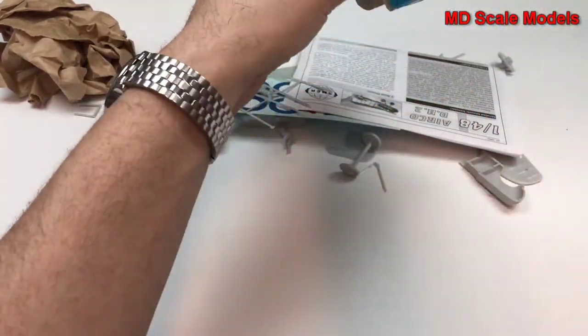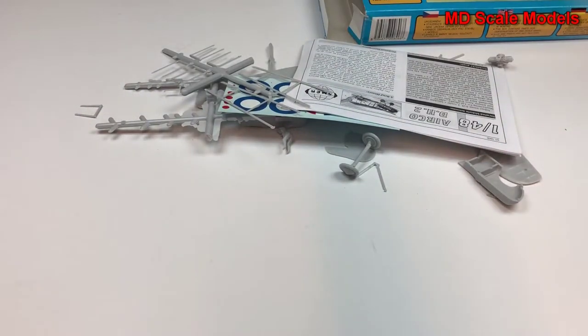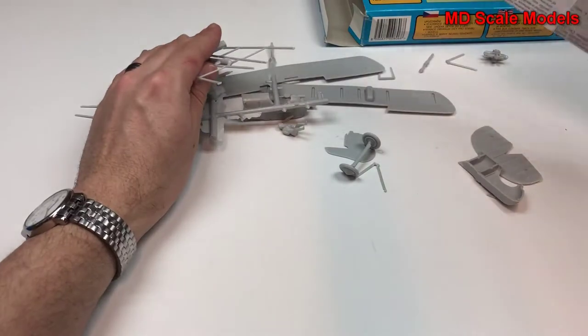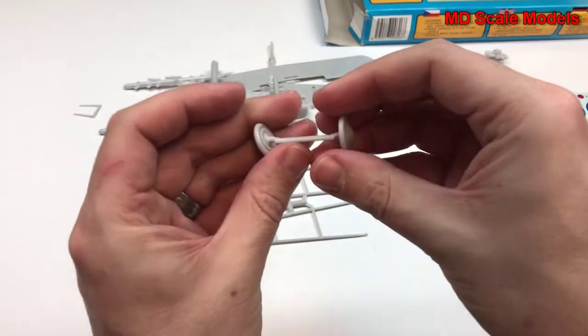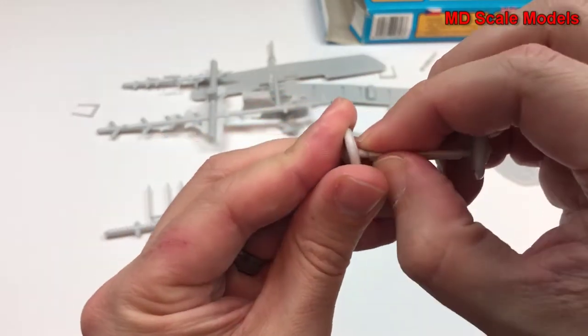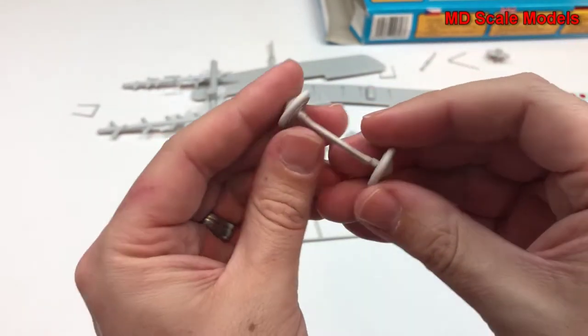There are a lot of parts in here. This one I bought online. I always prefer when they put the parts in a plastic bag. This one's been damaged — this wheel — so we'll have to break that and re-glue it.